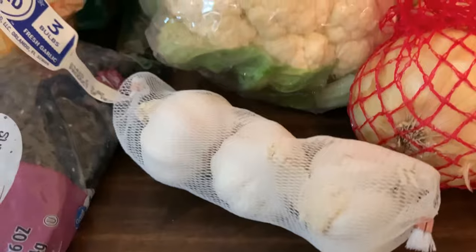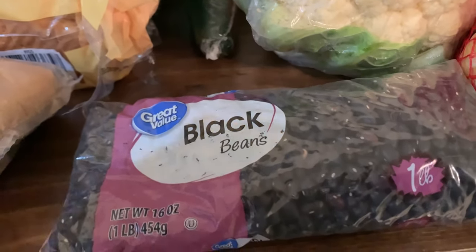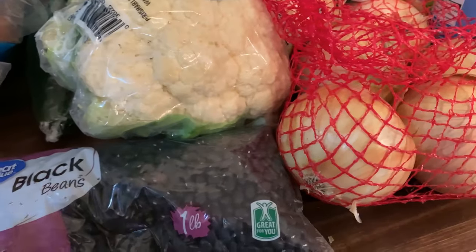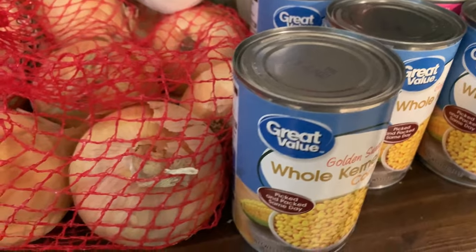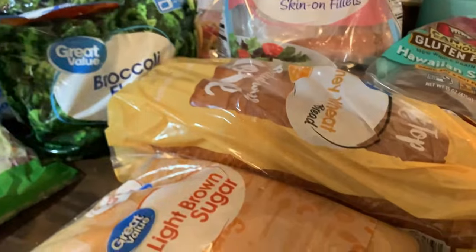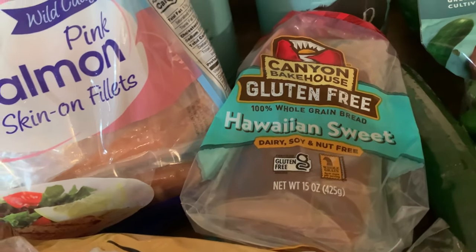I also got some garlic — I ordered the pre-peeled bag but they substituted it, which is just fine. I have a bag of black beans that I'll cook up at the house. I try to stay away from canned stuff because I'd rather make things myself and know what's in them. But for the corn, if I don't eat it in time it'll go bad, so I did the cans. I also have some hamburger buns for chicken sandwiches and some sliced bread.